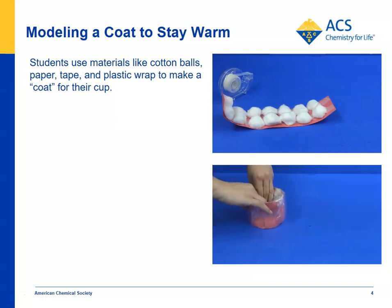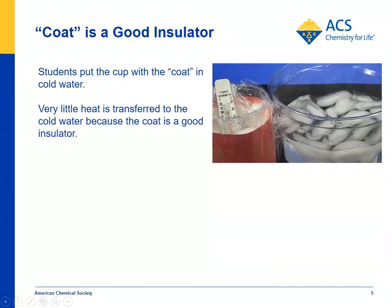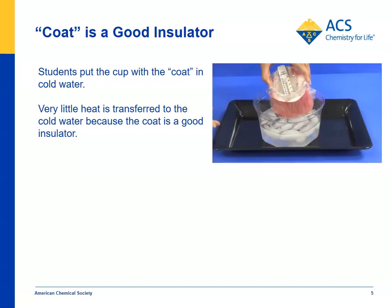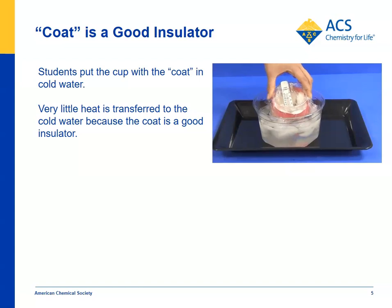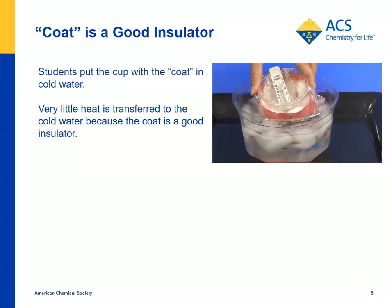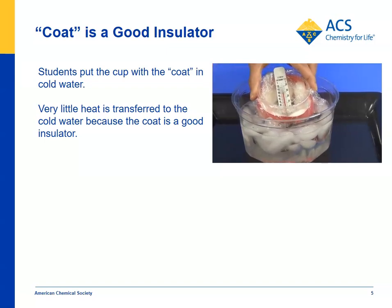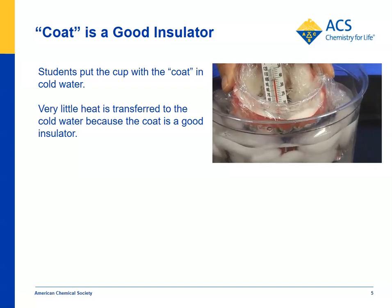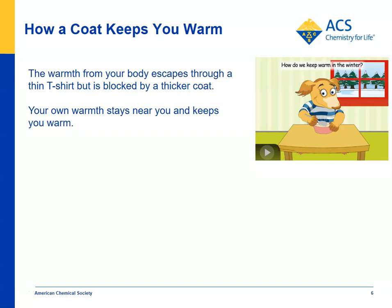Now you've got your cup in a coat and you're going to put it in water and see if the temperature decreases like it did before. Students can do this with water in their cup — again about 40 degrees Celsius or about 100 degrees Fahrenheit. Then students put their cup with a coat on it in the cold water bath and they can see if the temperature decreases like it did before. Students should notice that the temperature barely moves — it's a pretty good insulator. Heat is barely transmitted from the warm water inside the cup to the cold ice water bath.